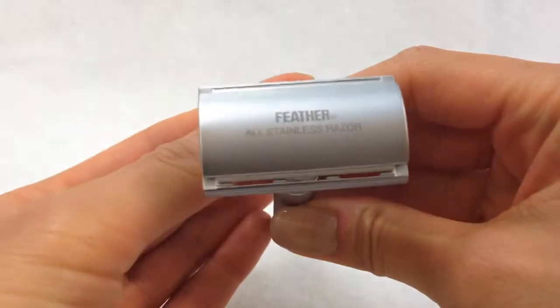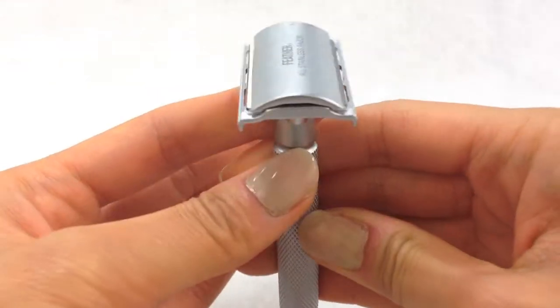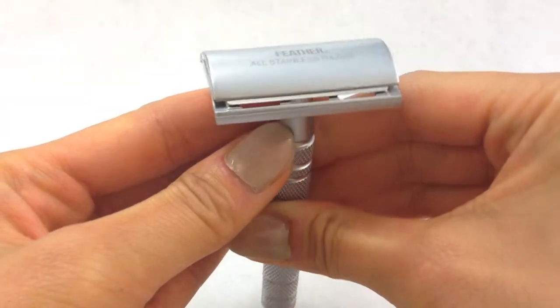The exquisite quality and craftsmanship can be felt when using this razor as it gives the ultimate shave. The etched handle allows for comfortable gripping while shaving. This razor is made for the man who appreciates indulging in a superior shaving experience.